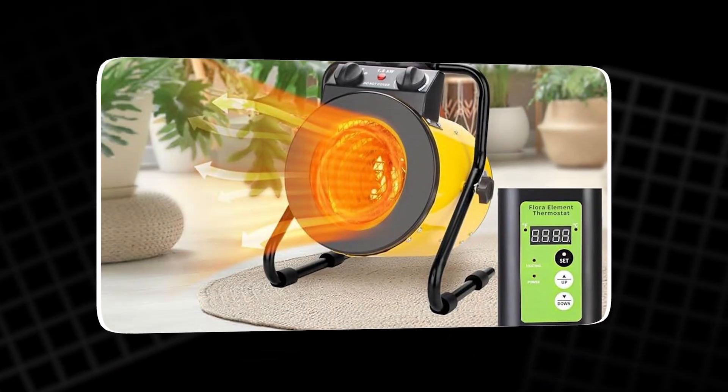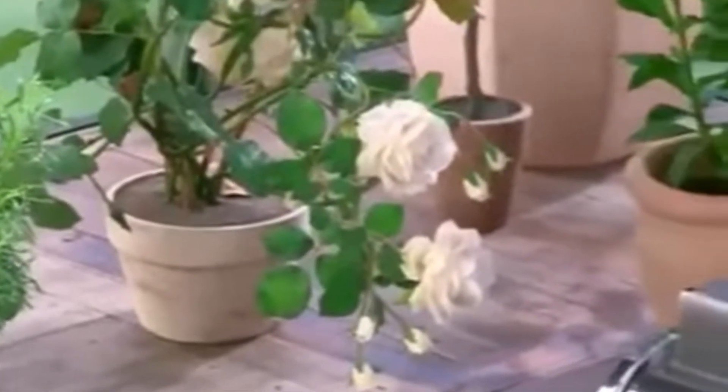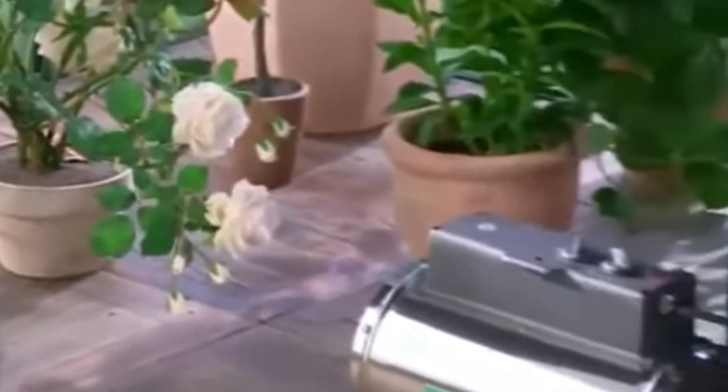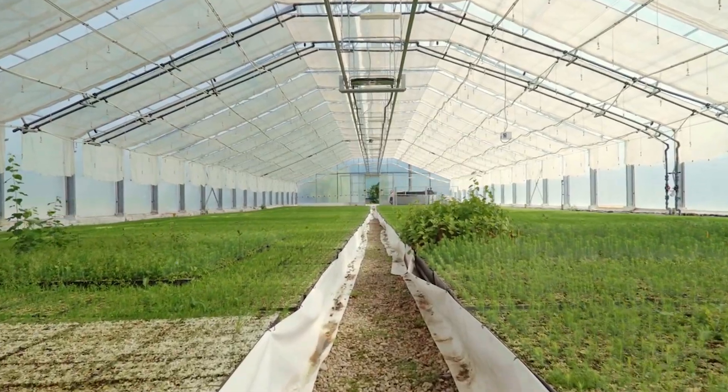This simple trick eliminates guesswork and helps maintain a stable environment for plants. Although advanced heaters with digital thermostats exist, this manual method offers an affordable and reliable alternative. When used correctly, even a basic heater can keep a greenhouse warm throughout winter while keeping energy bills under control.